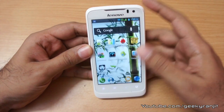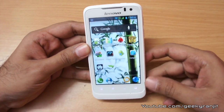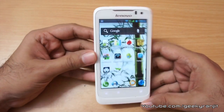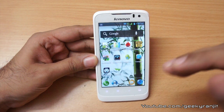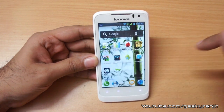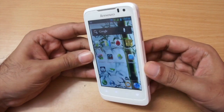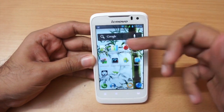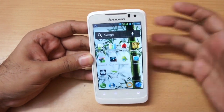The phone sports a 4-inch IPS screen. The viewing angles are okay — not the best but good enough. Outdoors the screen is legible, so no issues there. It's pretty crisp and the resolution is standard 480 by 800.